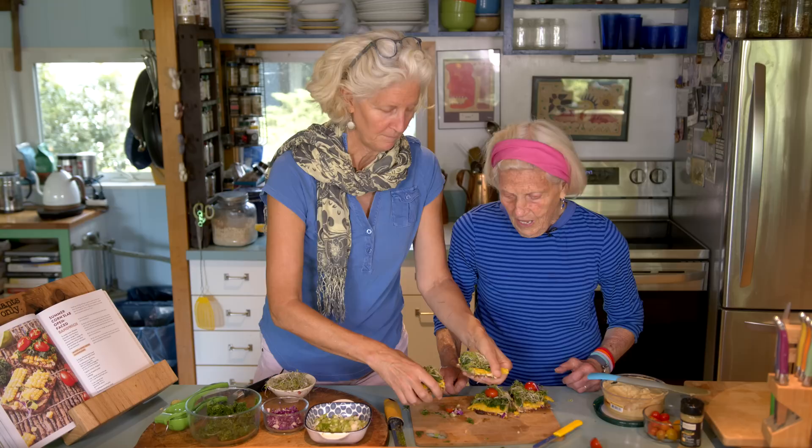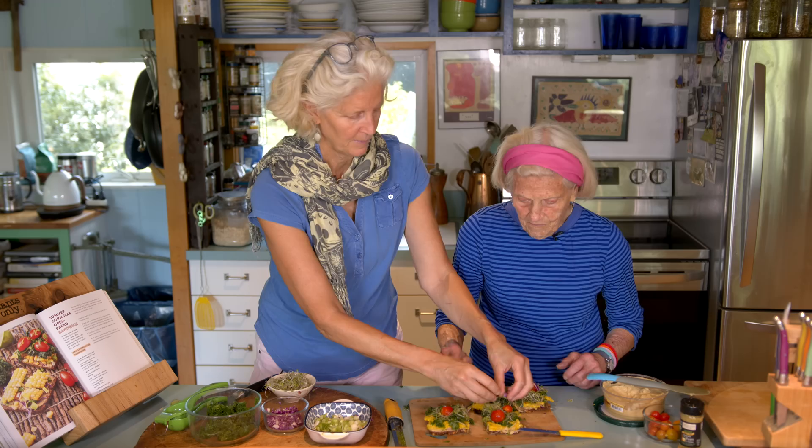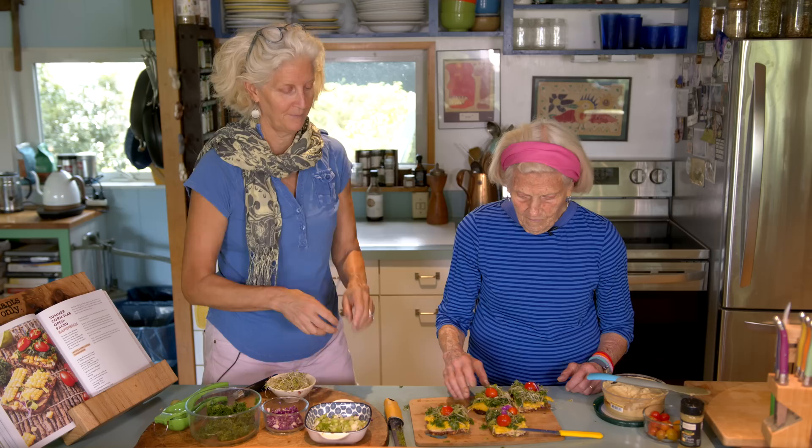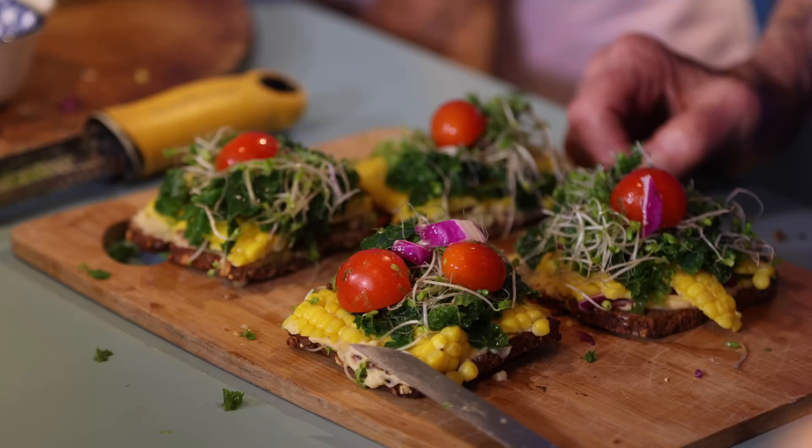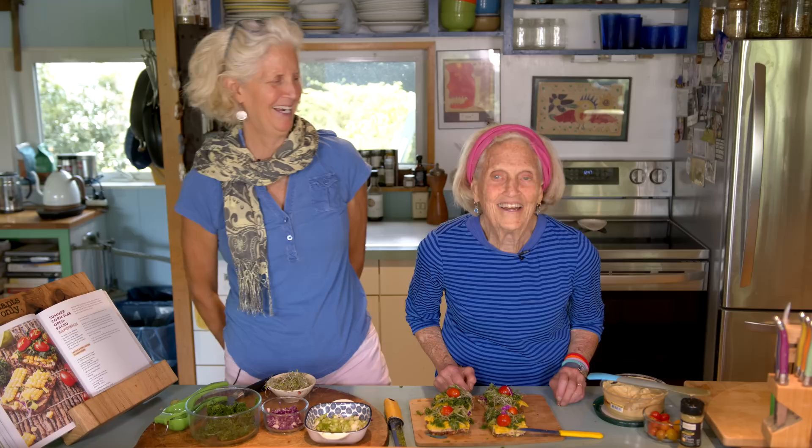What happened is I put the bread in the toaster this morning and forgot to take it out. It was sitting in there, and it is now noon — so a long time. Beautiful. Beautiful summer corn slab open face sandwiches. On a shingle.